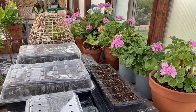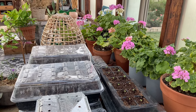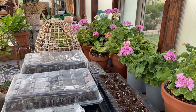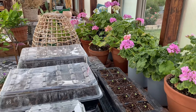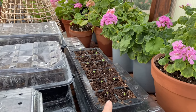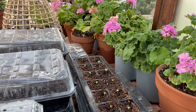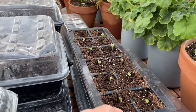Checking on the seeds that I started about three days ago — they're in order on YouTube so you can go back and see. This is the cauliflower maserata, the green cauliflower. Look, it's already up. I can't believe it.